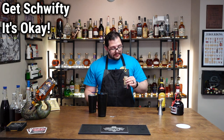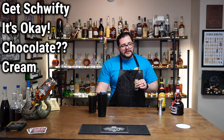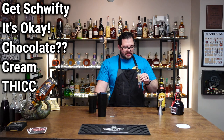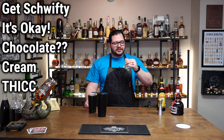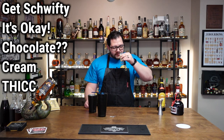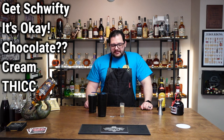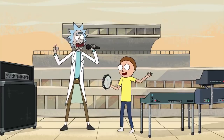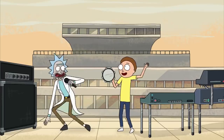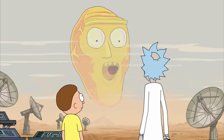It's not horrible. There's almost a chocolatey-ness in the back of it. It's very creamy, very heavy. I don't know why this is a shot — I think you'd have to sip this one. It's not too bad. I could see Rick drinking this, for sure. Gotta get shwifty in here!